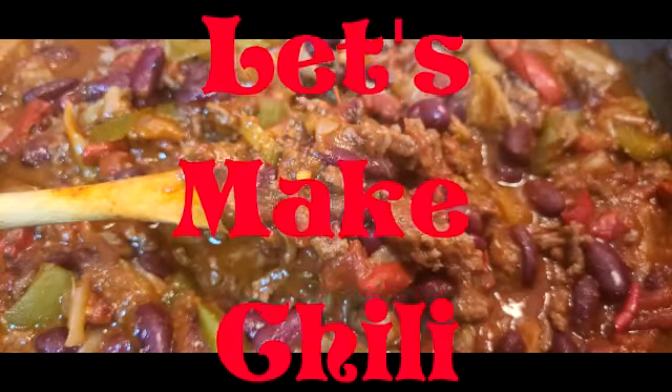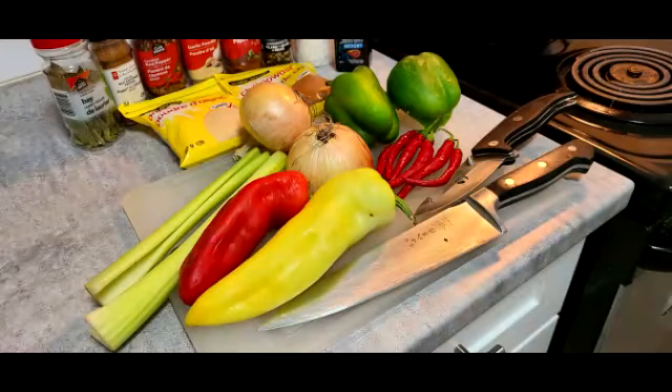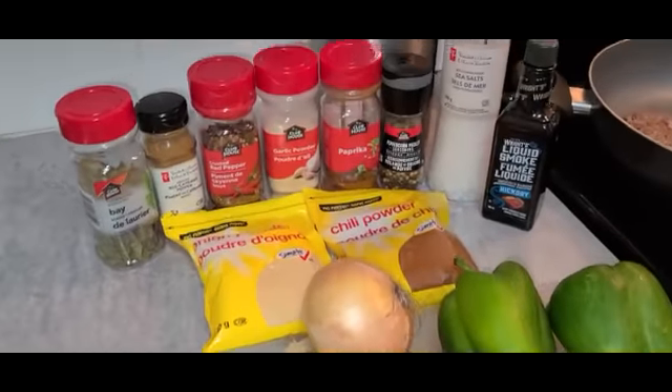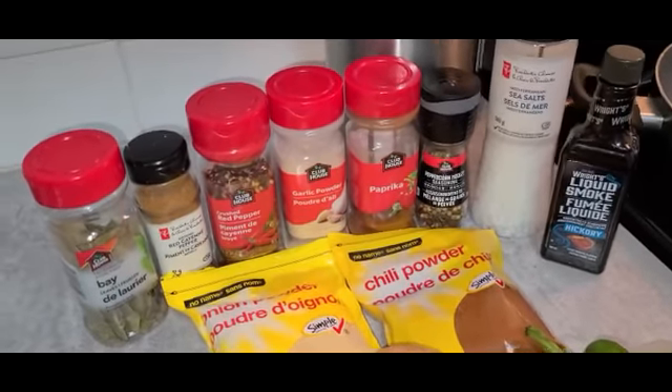It's a windy, rainy, damp day outside. Calls for chilling. It's a fall day — that's really solid fish.